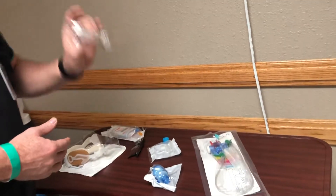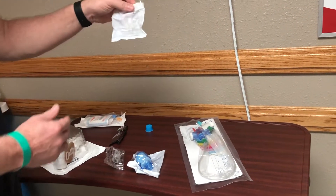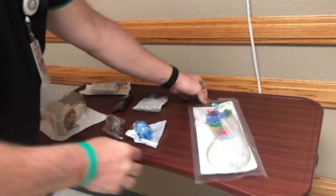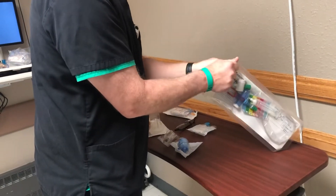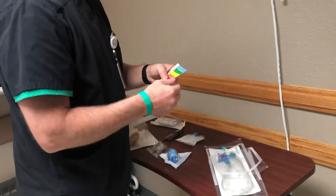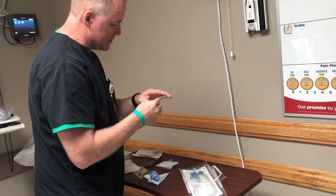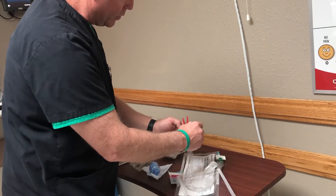Now for setting up the patient circuit, we have the in-line suction, the HME, and what we call the CO2 cubet so that end-tidal CO2 can be monitored. We also have the ET tube holder and the MDI adapter. The in-line suction is a 72-hour change-out. We'll open it up, pick a day — say today is Monday — we'll change it out on Thursday. Take a tab off and wrap it around the suction to mark what day we need to change it.